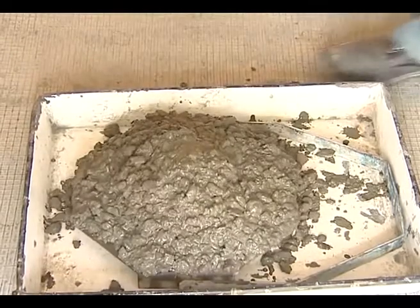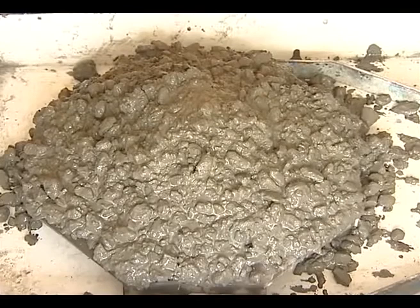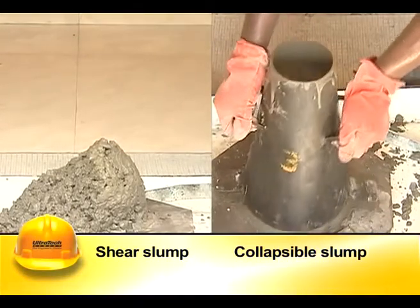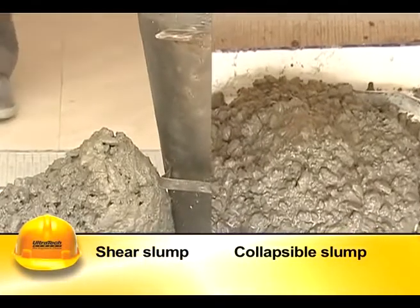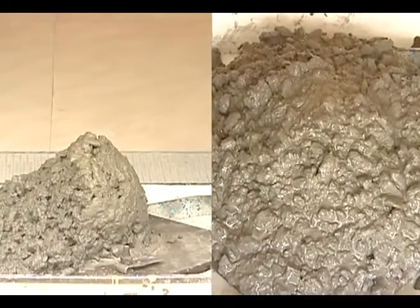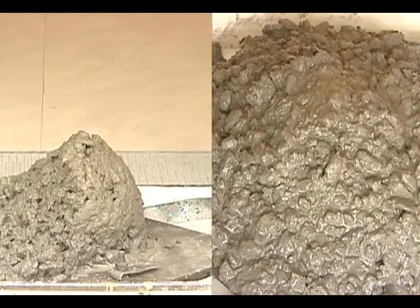In collapse slump, the concrete collapses as soon as the cone is removed; it usually occurs in very wet mixes. Concrete demonstrating a shear or collapse slump is considered unsatisfactory. In case of slump results beyond the specified limits, the mix proportion needs to be adjusted, especially the water content.